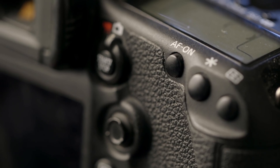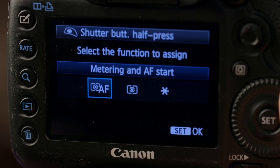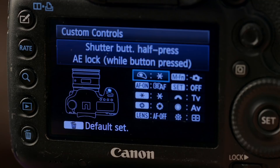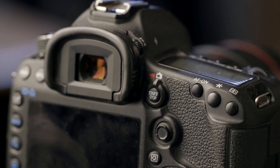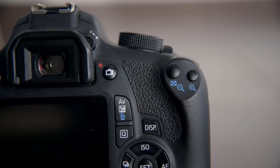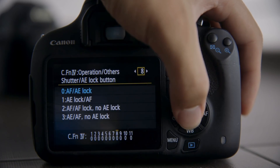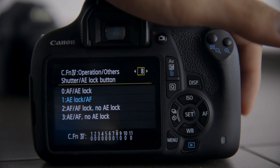Today we're going to talk about back button focus. For those who don't know what it is, instead of half pressing the shutter button to trigger autofocus, you press an AF-on button on the back of the camera. This also means unassigning autofocus start from the half press of the shutter button. On some entry-level bodies there's no dedicated AF-on button, but you can still achieve back button focusing by assigning the AF start feature to one of the zoom buttons on the back of the camera.